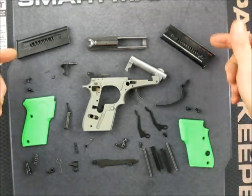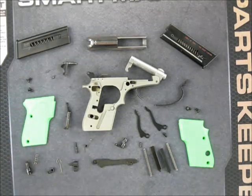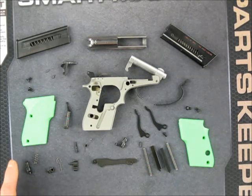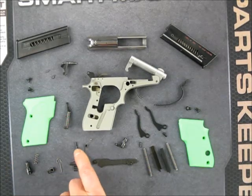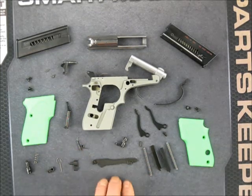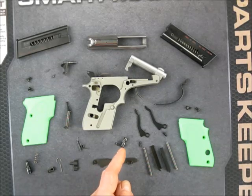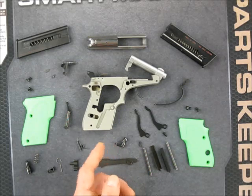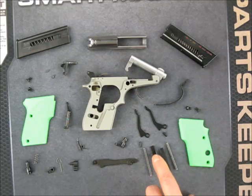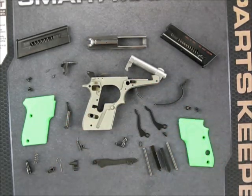Obviously the grips, the magazine, the slide, the safety, its little detent and springs, the hammer spring, the sear and its spring, magazine release, the sear pin and the trigger bar or draw bar spring, the trigger bar or draw bar, the takedown lever or barrel tilt lever, the slide springs and the slide spring levers, the trigger guard — those are the parts.